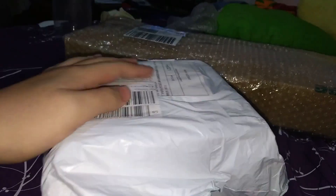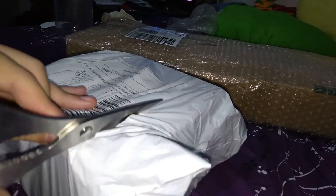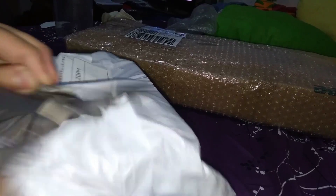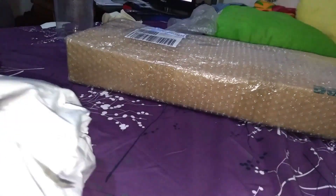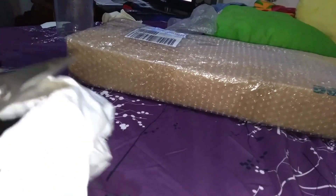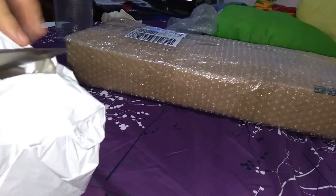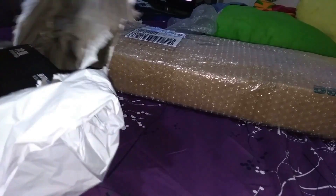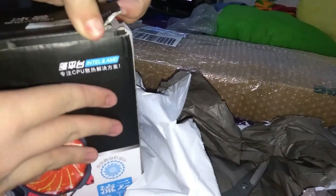Today we are going to unbox my order from Losada. It is a CPU cooler called the Snowman, and it's got pretty nice reviews. We're going to check it out — it's a six-pipe or eight-pipe cooler. It cost me 1400 and ships from China, but it only took 10 days. Here it is — it's a six-pipe heat sink from China.